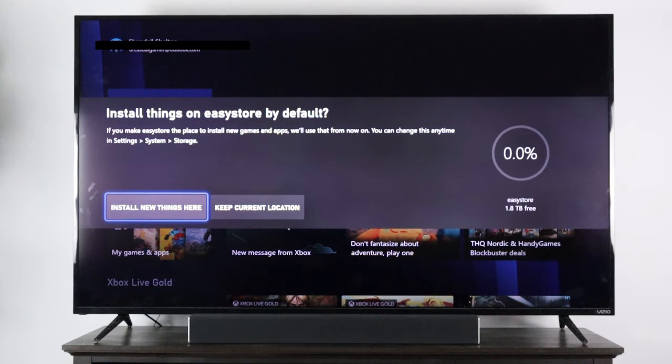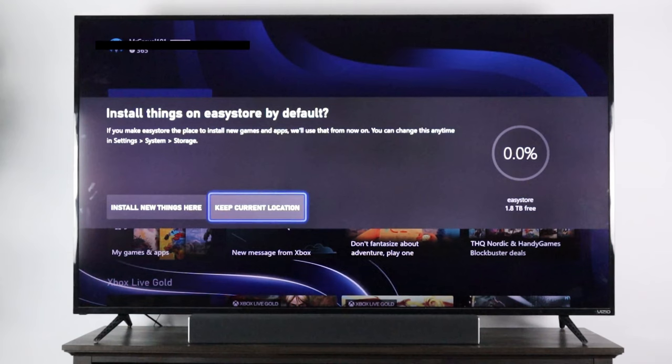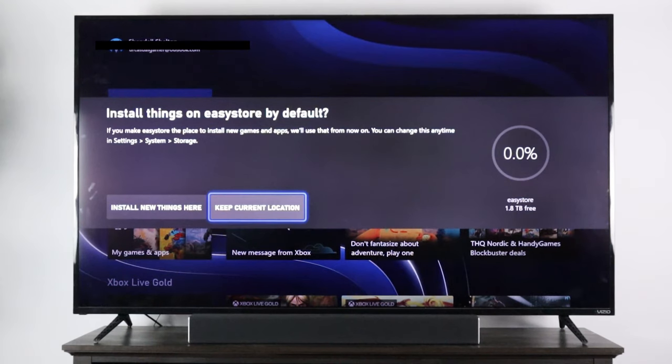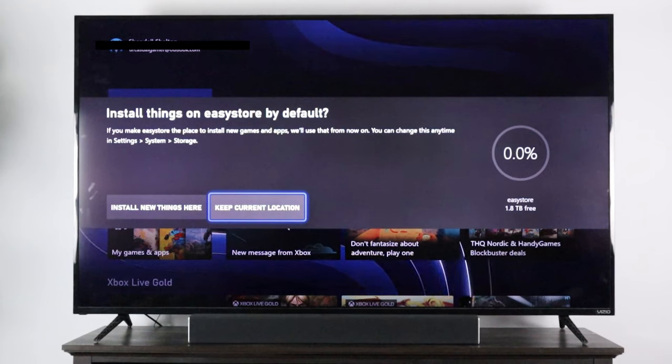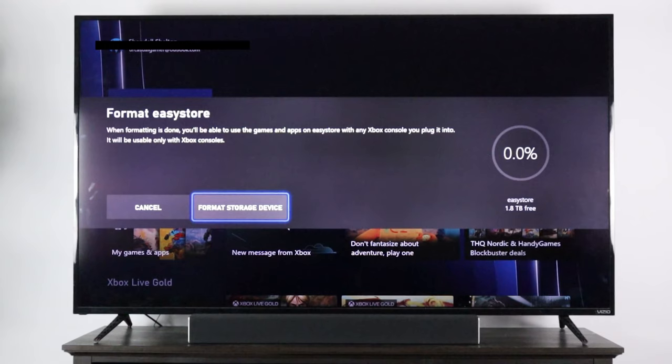It asks: install things on EasyStore by default? If you make EasyStore the place to install new games and apps, it'll use that from now on — you can change this anytime in Settings. I'm going to keep the current location because I'm going to show you how to switch from your Xbox storage to the external hard drive storage.